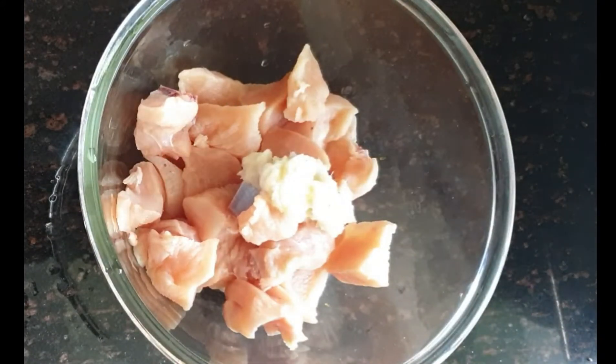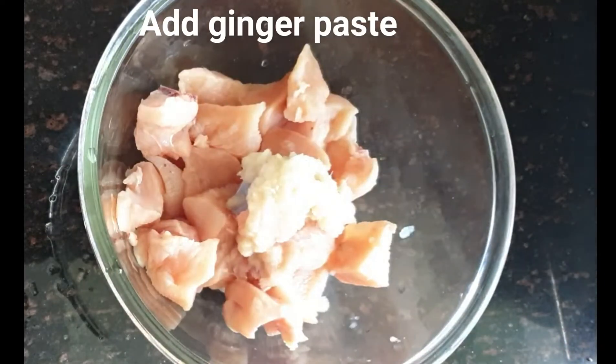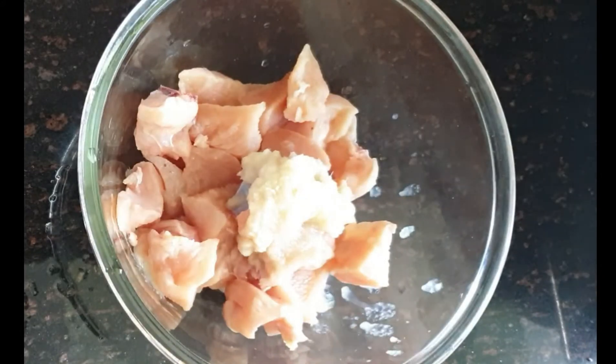I have added 1 tablespoon of garlic paste. After garlic paste, we will add ginger paste — add 1 tablespoon of ginger paste. After adding ginger paste, we will add white pepper and black pepper. Whatever you have available, you can add.